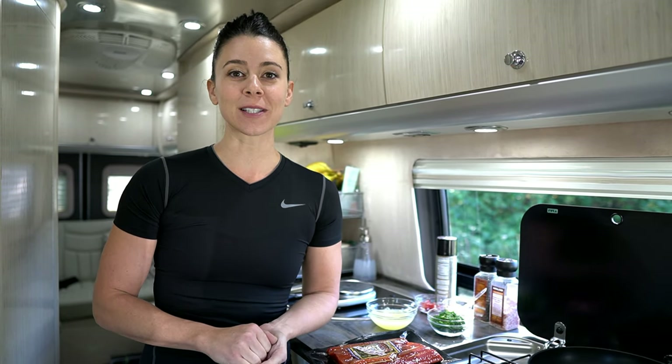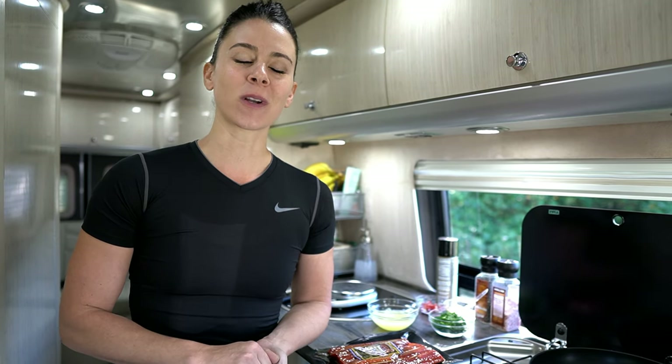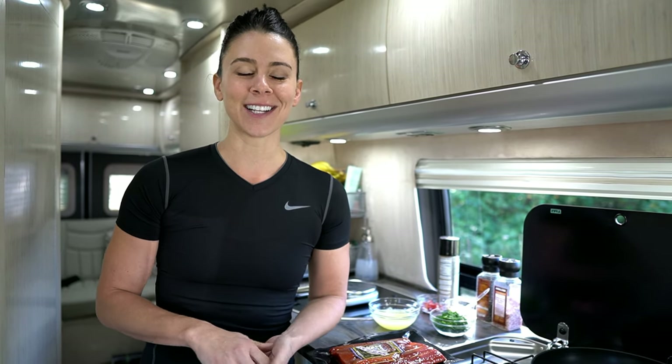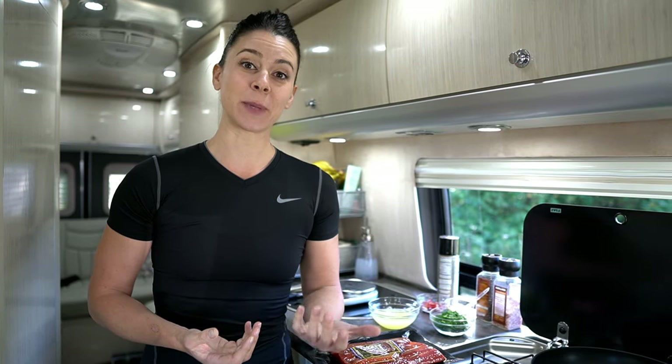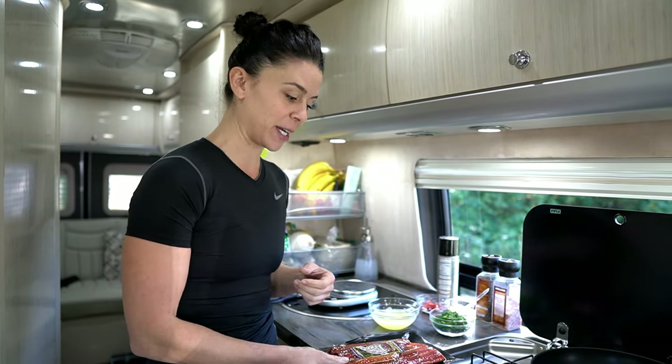So we are in Oregon — we just crossed over the border. We spent some time in Seattle and Washington State in general. One of the items that I wanted to get myself while in Washington was some smoked salmon. I've been hankering for it, just have a craving for it, and it's something I don't normally get for myself. So this was a big treat for me.